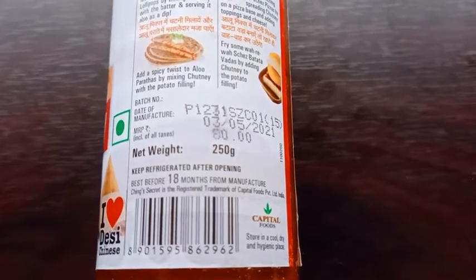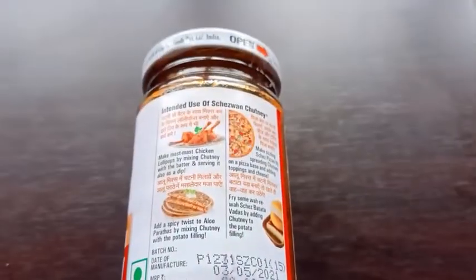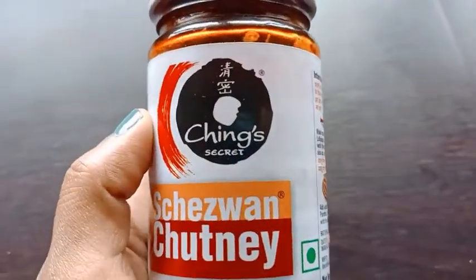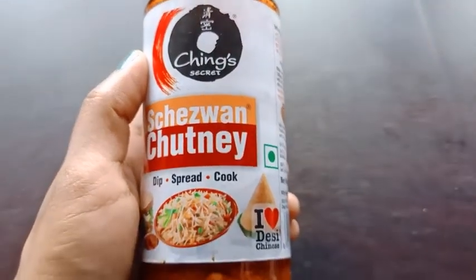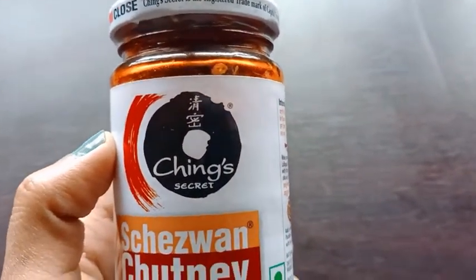This bottle is 250 grams and the price is 80 rupees, so use this and try its taste. Thank you for watching and don't forget to subscribe to my channel.